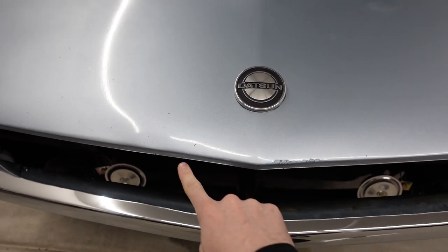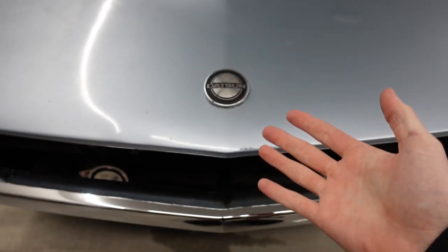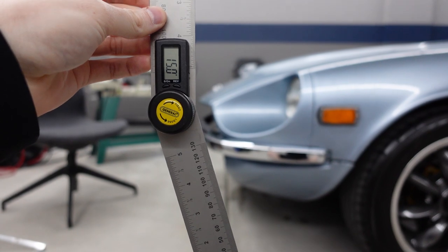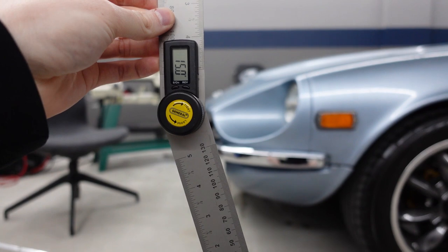So we're going to tone it back a little bit and just do 10 degrees of a bend — that's going to be enough to give us a little bent crease look without getting in the way of the hood. Also the car has about a 15 degree rake in the front end, so we're going to make the front grille match that rake.